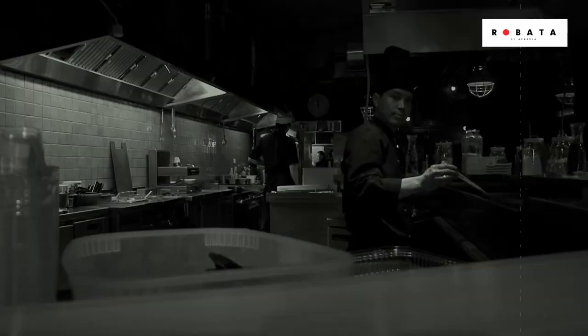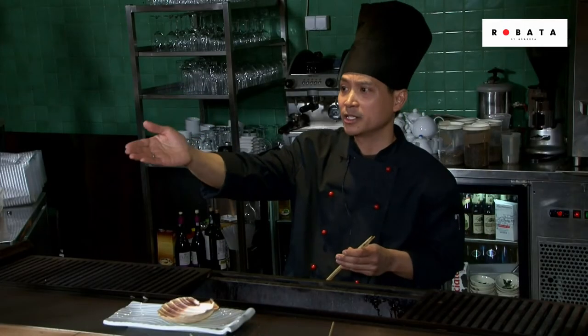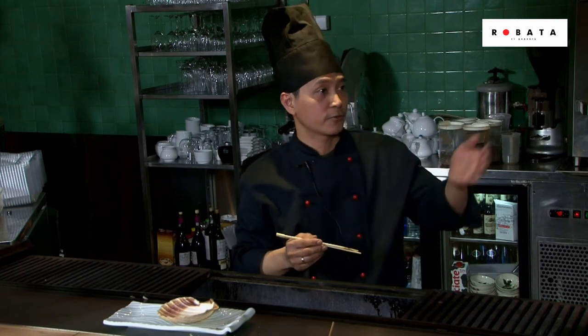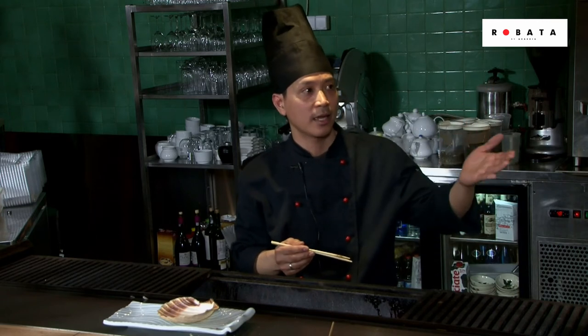We have on display Japanese sake, Japanese choya, and Japanese spirits. We are also introducing different kinds of ingredients like rice, nori, and sake, which we have on display on the shelf.